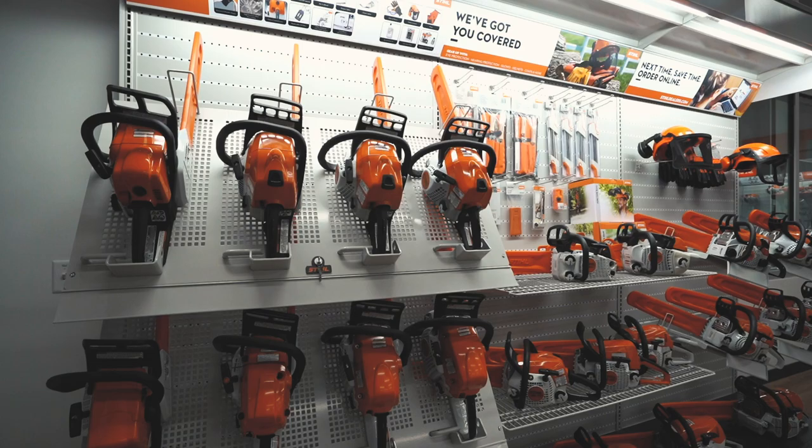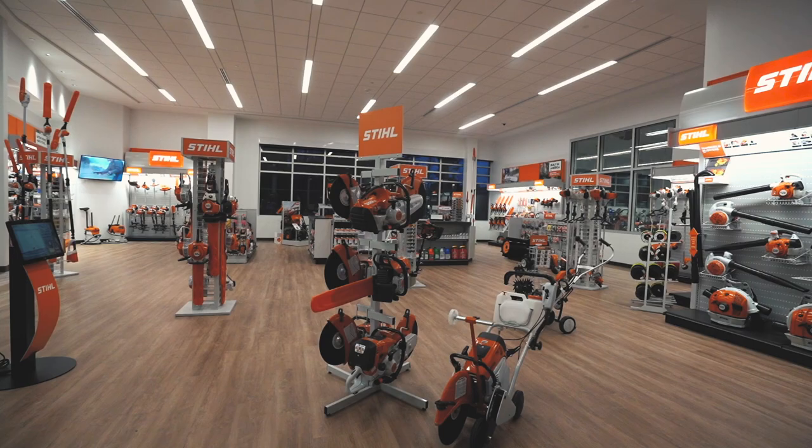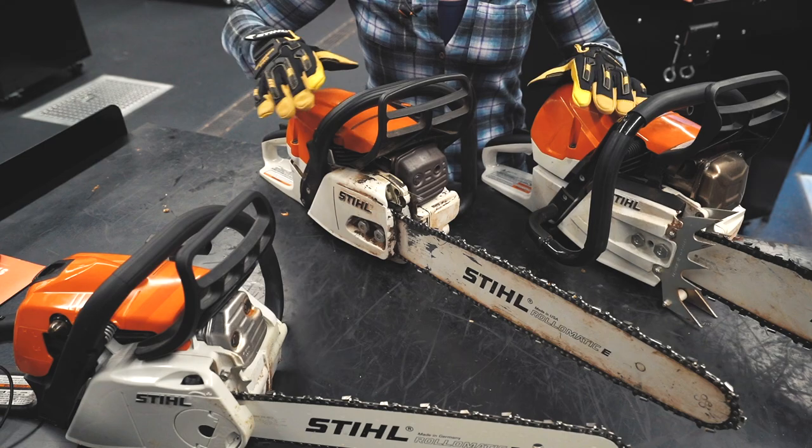It can be overwhelming to pick out a saw because there is a large variety. Stihl tries to help with this by requiring every dealership to have staff trained so that they understand the product and can match the customer's needs to the saw. I recommend finding a local dealer that has the saws out of the box so that you can personally hold each saw before purchasing.